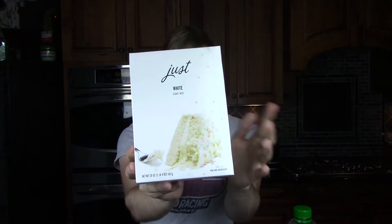And this is one of their new products. It is Just Cake Mix — Just White Cake Mix — which is a pretty big deal because a lot of times it's hard to find cake mix that's vegan. They've managed to pull it off and make it cheaper than Pillsbury.